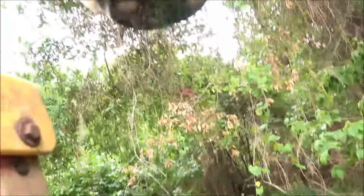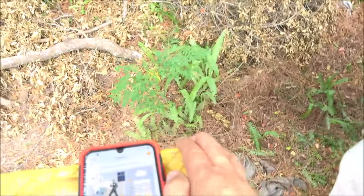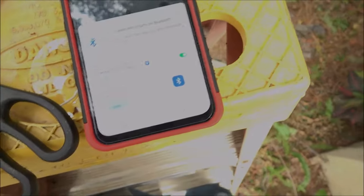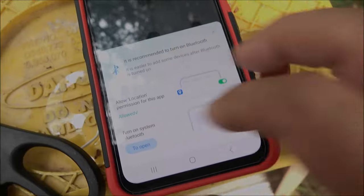I powered on the camera — we have a light and it's waiting to pair. I'm going to open the app on my phone. If you don't have the app already you can scan the QR code and set up an account, just like anything else. We're going to hit the plus button, then hit 'Add Device.' It says allow location, turn on system Bluetooth — connection successful, waiting for app to add. I'm just allowing the Bluetooth here.